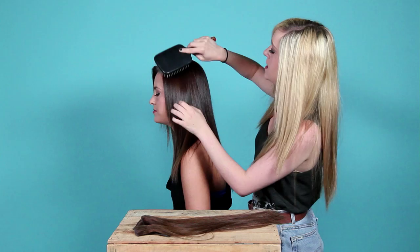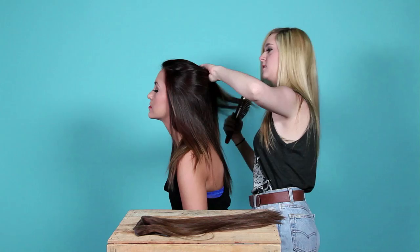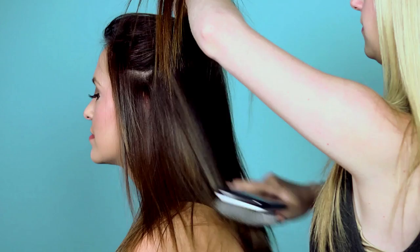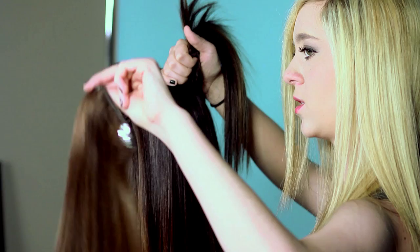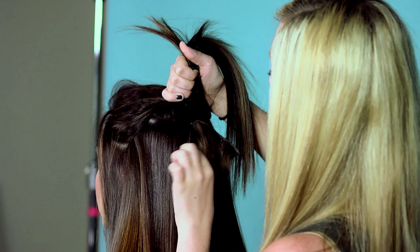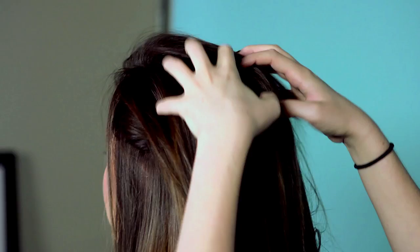So how you put them in: you start by doing almost like a half ponytail type thing. Then you want to take your extension — one of the longer sections, because they come in different size strips. You want to take a bigger strip and just clip it right in, then pull the hair down over the top of it.